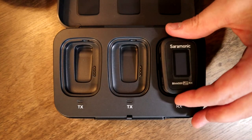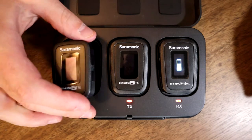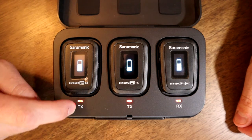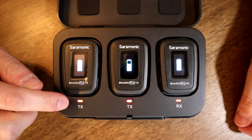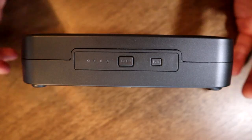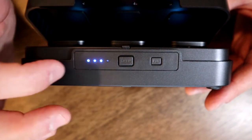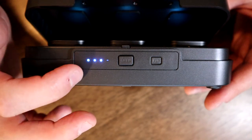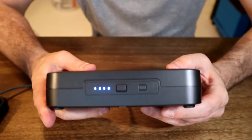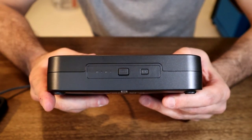Let's look at the charging case. I drop the RX into its slot and the two TX units into theirs. When they're seated, it shows they are charging. When the lights on the case are red, they're charging; when fully charged, the red light turns off. The lights on the front are not lit when the case is closed, but opening it reveals three out of four LEDs lit — so the case is three-quarters charged. Plugging it into the wall shows it's charging and the lights start flashing.